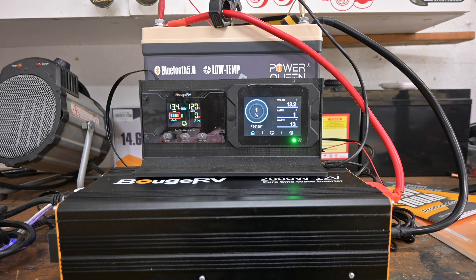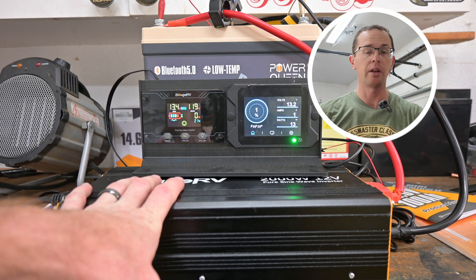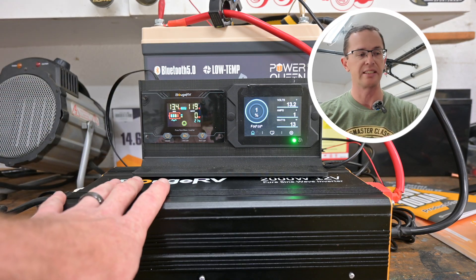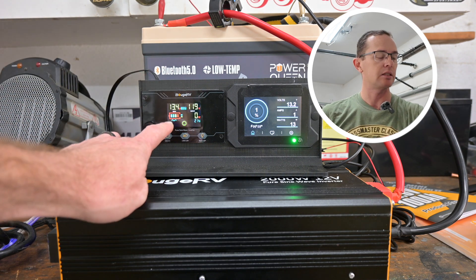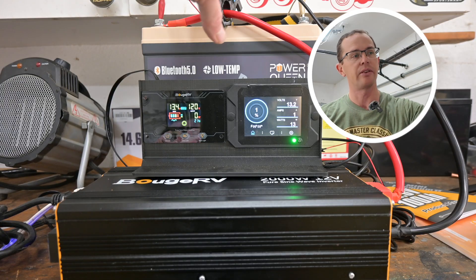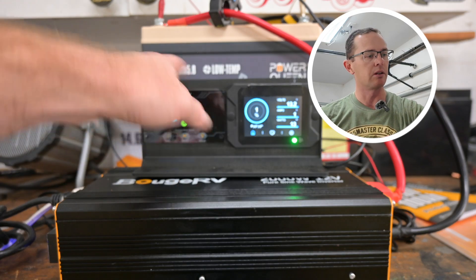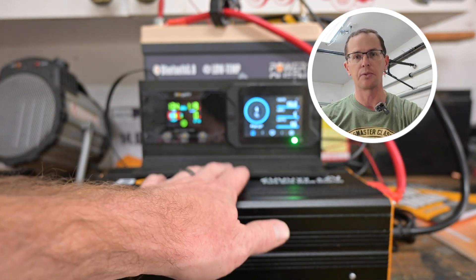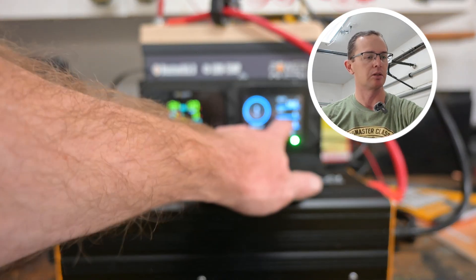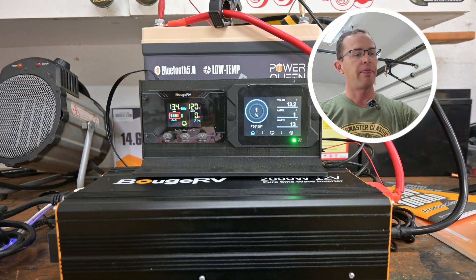Here is the setup. We have a Boujer V 2000-watt 12-volt inverter. 2000 watts is well above the 1280 watts this battery has, so we'll definitely be able to pull more than 1C on it. This screen is for the inverter, and this one is directly tied to the battery via a Hall effect sensor, which is going to count all the electrons that come out of the battery. The one on the left will show a difference in wattage due to the inverter's own efficiency losses. We're watching the amps here — currently under one amp keeping the inverter on standby.